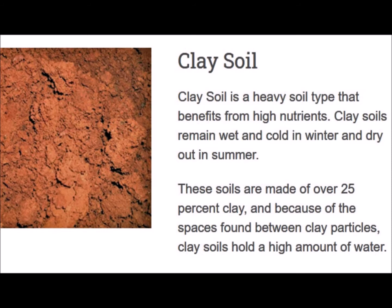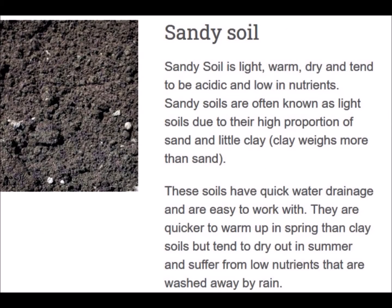Clay soil — we've all dug in clay. It's heavy, hard to get through, very tough on shovels and digging tools. Sandy soil is very easy to dig through, but things drop a lot further and go a lot deeper.